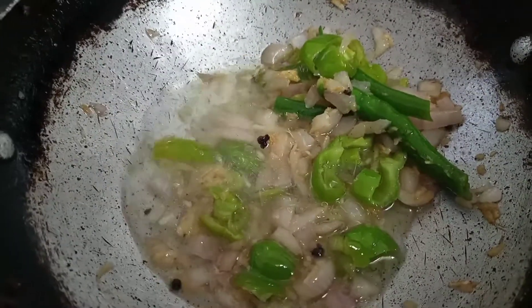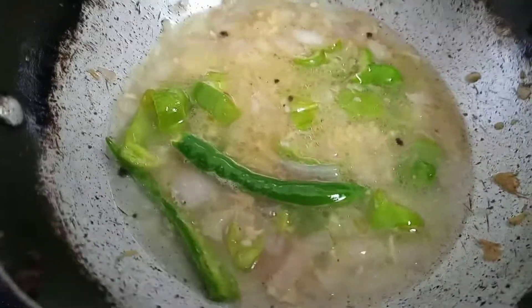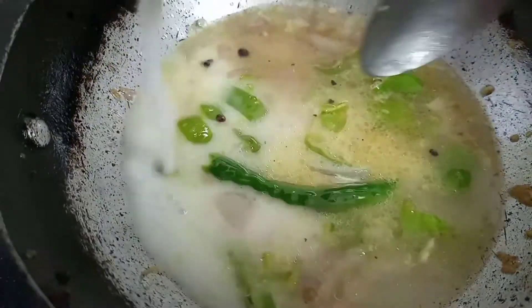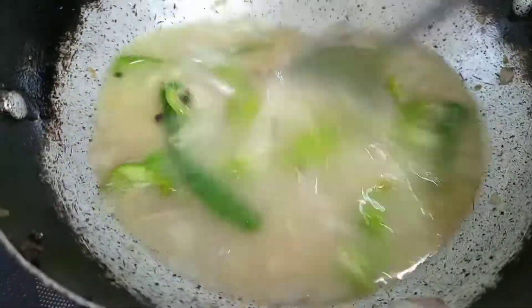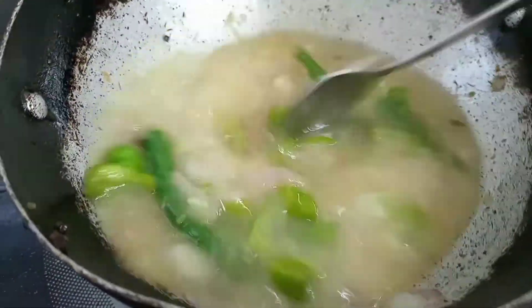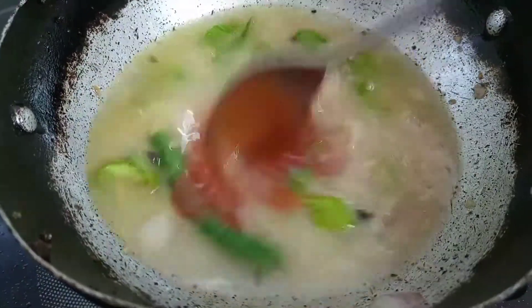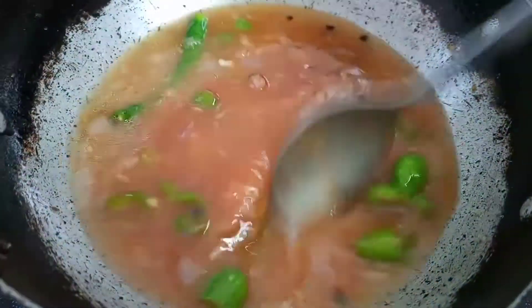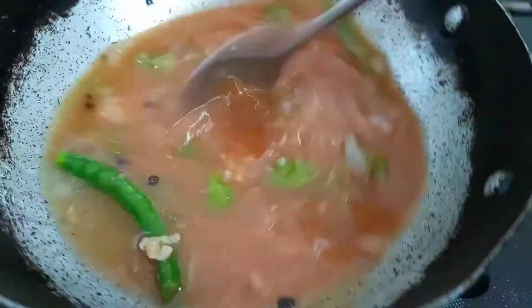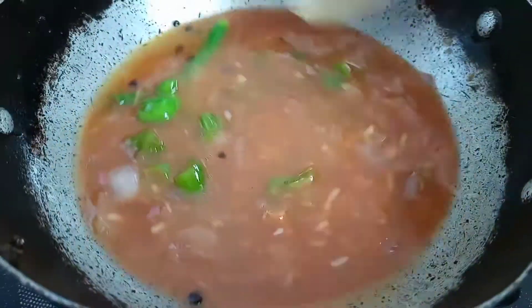We will mix it well and add half a cup of water. After mixing, we will add a cornflour slurry — one spoon of cornflour mixed with almost one cup of water. Add the mixture and stir continuously. We will add our sauces: tomato sauce, green chili sauce, and a little soy sauce. When you add the sauces, make sure you continue to stir.